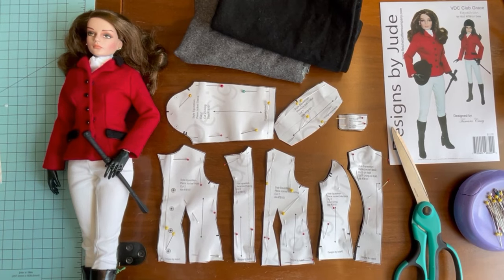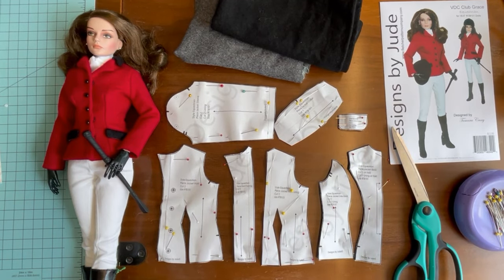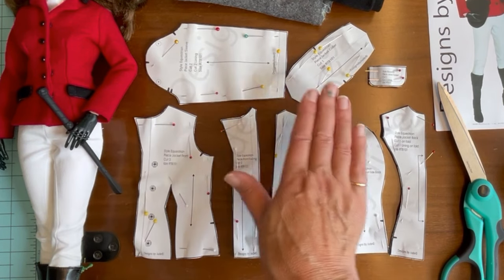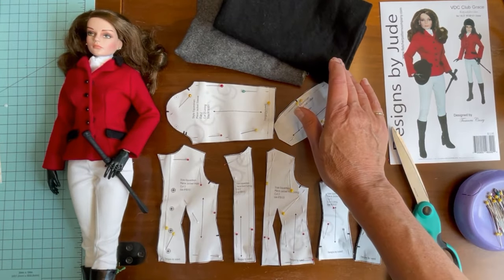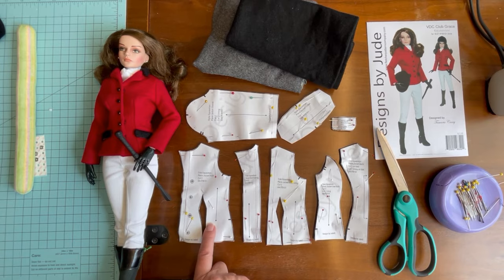The pattern pieces included in the equestrian jacket are shown here. I like the versatility of the jacket because you can make it in a two-tone or you can use a one-tone color — a tweed, a light wool, or whatever your desire is. The pattern pieces include the jacket front, the front facing, the jacket front lining, the jacket side back, the back, the sleeve, and the contrasting collar and pockets. I'm going to be using a lightweight gray wool as well as accent pieces in a black wool. I've already cut the pattern pieces out, so the first thing we're going to do is sew the front dart in the jacket front.